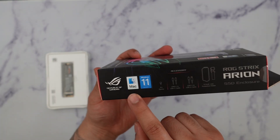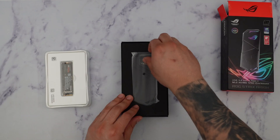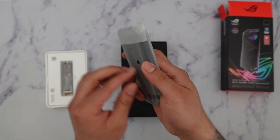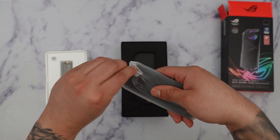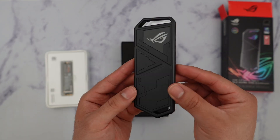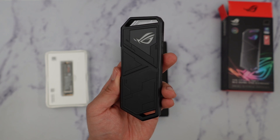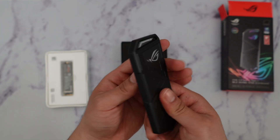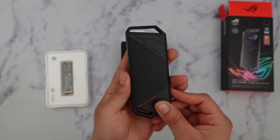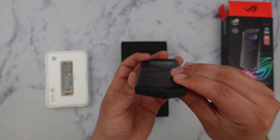It's important to know that this will be compatible with Mac as well as Windows. There we have the enclosure — let's go ahead and take it out. My first impression is that this is really really nice. I love how it looks, it feels very sturdy — a very hard aluminum design, very metal-y. I do like that a lot and I think the pattern looks super cool.